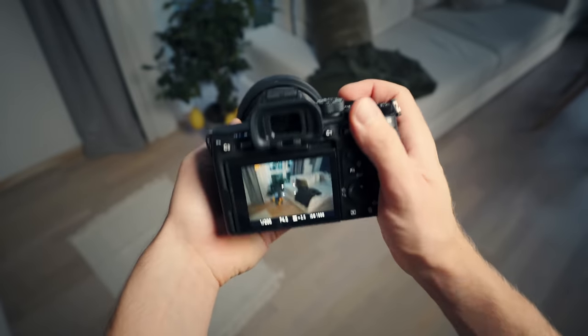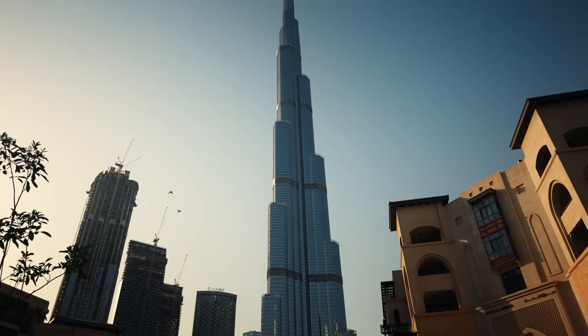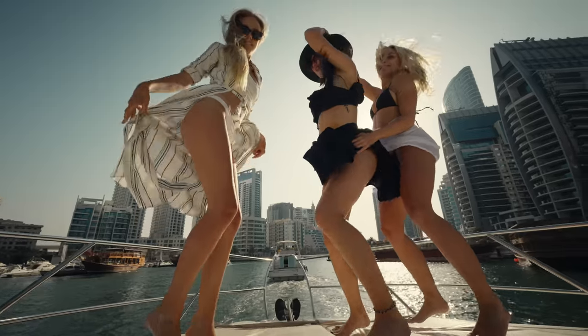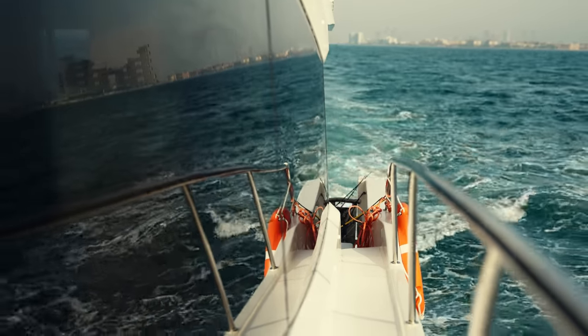This is the Sony A7S III. I've had this camera for over two months now. I've been actively testing it in Dubai. Shot over 10 hours of footage with it. And although it's really impressive, I might be the first one to say this, but it might not be the right camera for you.